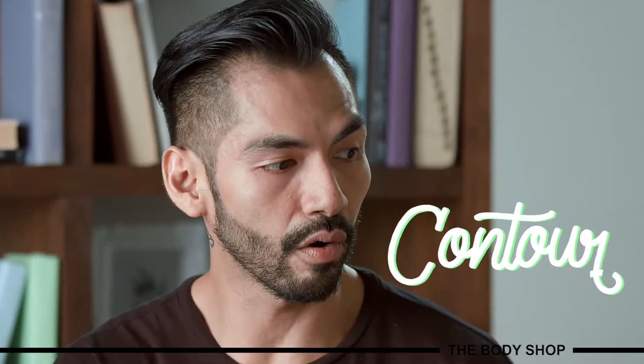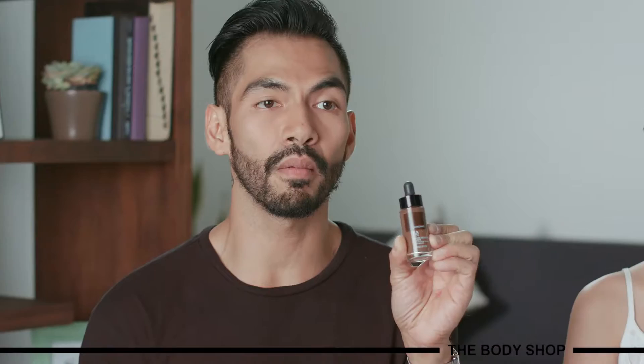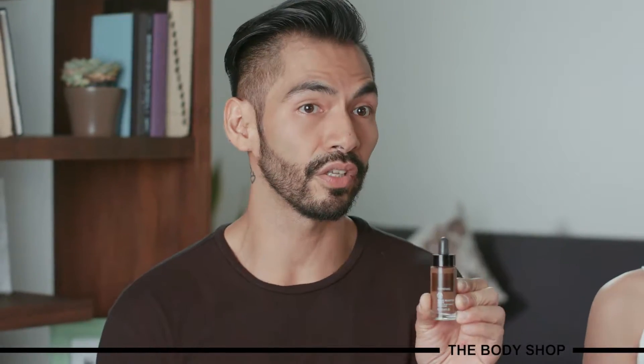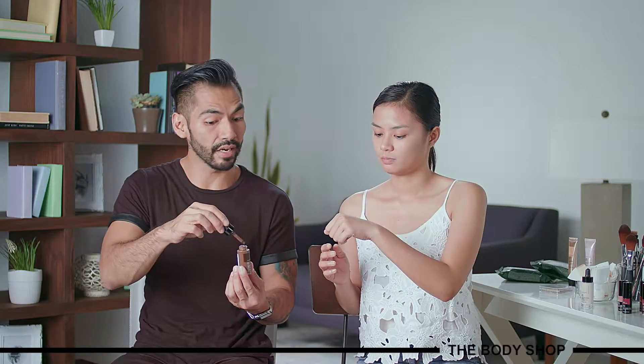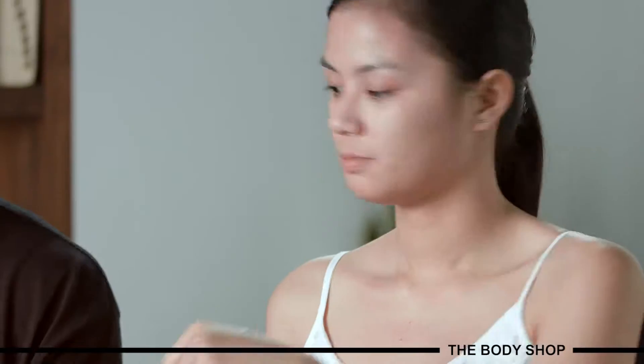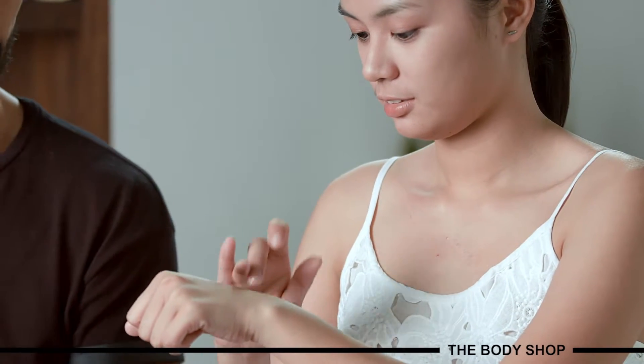The first step is to apply the contour. These are The Body Shop's shade adjusting drops — drops you can add to your foundation to bring it one step darker, but we can also use it as a contour product. I'm going to add just a small drop, because a small drop goes a long way. I'm asking her to spread some of the product onto the back of her hand.